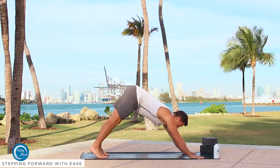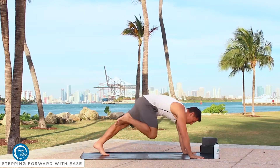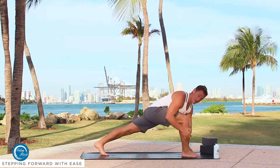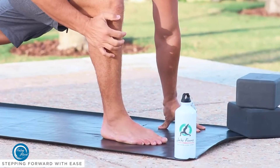Usually when you're in a class, they're going to say something like: inhale, raise the leg to the sky; exhale, step the foot forward. What I end up seeing a lot in class is it's a little bit challenging sometimes to get this foot all the way to the front of the mat. So here are a few helpful tips that are going to help with that.